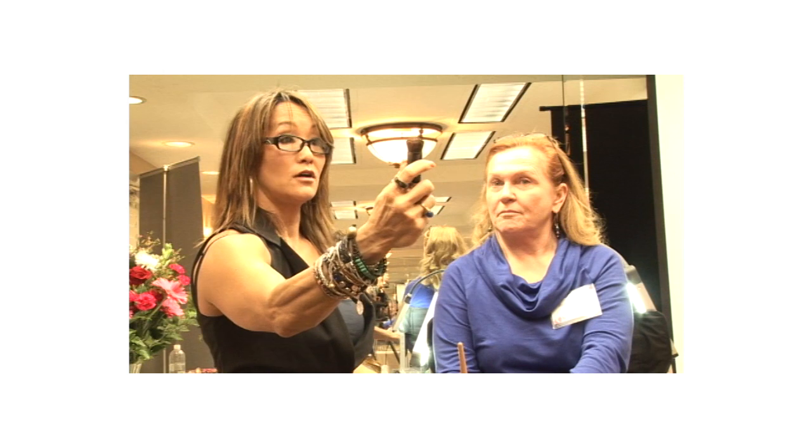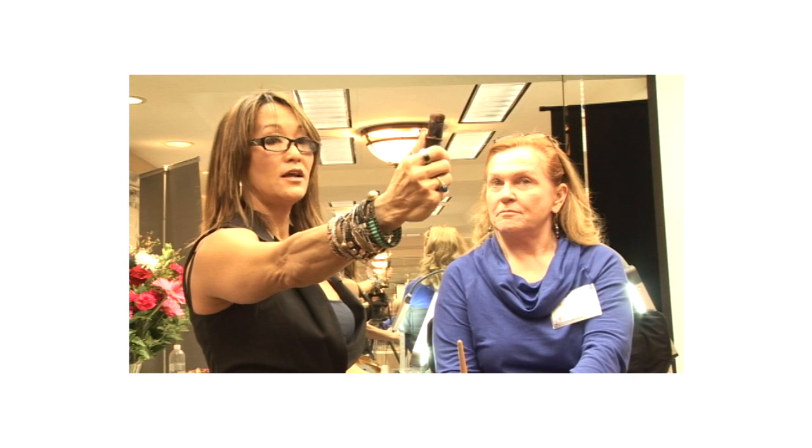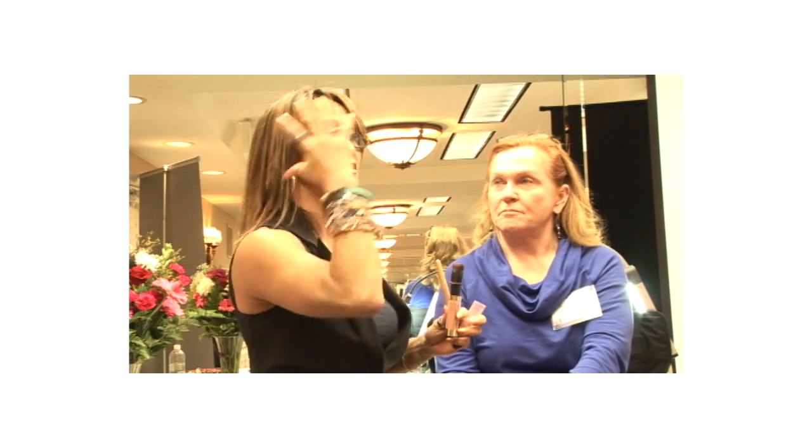Shut it halfway for contouring. I use this as a contouring blush — it's not a cheap blush. Shut it all the way after you've done everything. I do this last, after all the shadow and everything, because then I hit their face and it sells every time. I contour the cheek, hit a little on the end — it lifts the eye and ties the whole face together.